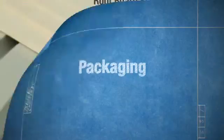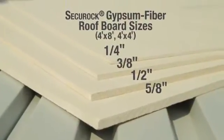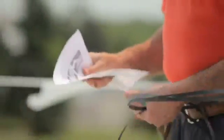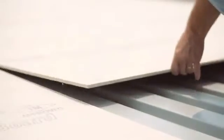SecureRock Gypsum Fiber Roof Board is available in a range of sizes and thicknesses and comes wrapped in protective packaging. Inside, you'll find a tip sheet in English and Spanish to help ensure a quick and proper installation.